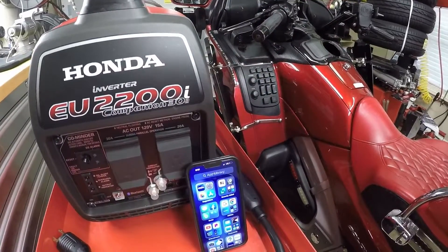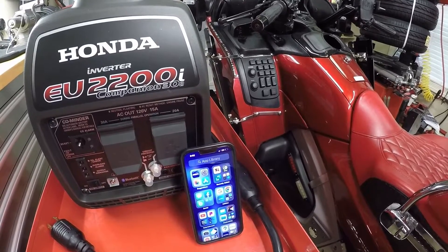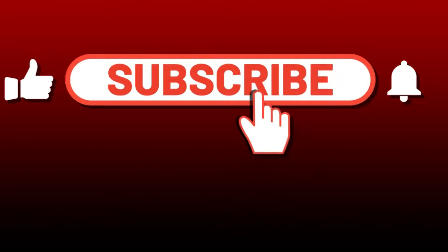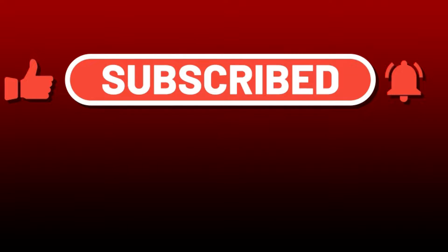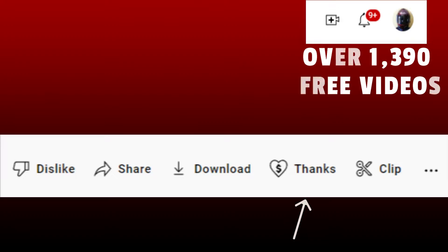This video is not sponsored by Honda. All items used in the video are paid for out of my pocket. If you are new to my channel, be sure to click that subscribe button. And if you would like to support the YouTube channel, be sure to click that thanks button — any amount would be greatly appreciated.